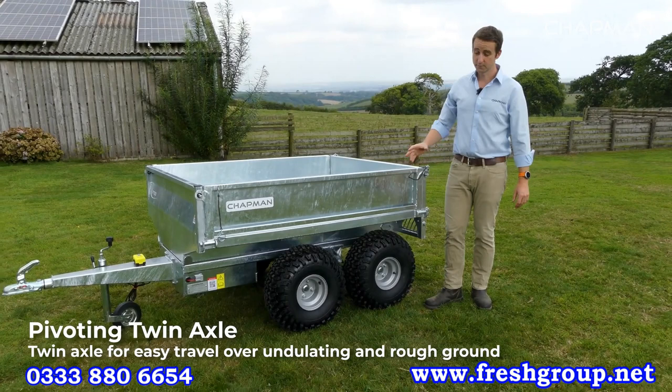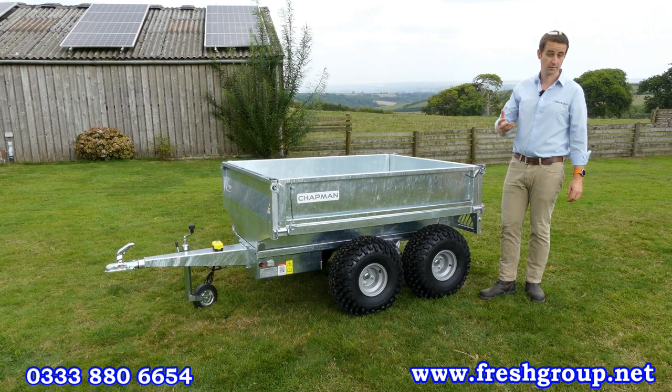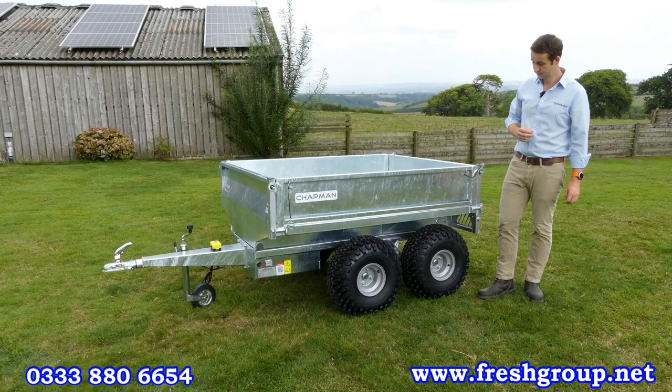The axles we use on this system — our twin axle system, used on a number of machines — are really tried and tested and robust. They give you smooth travelling over rough ground, and with the four wheels you've also got low ground pressure if you're towing on wet ground or need to travel across a soft area.